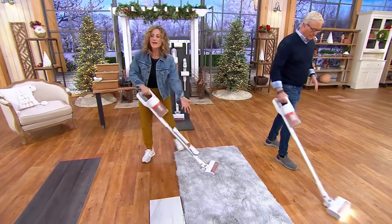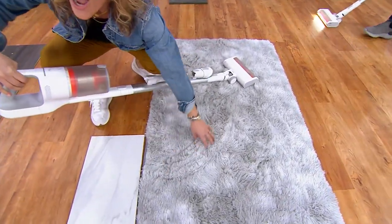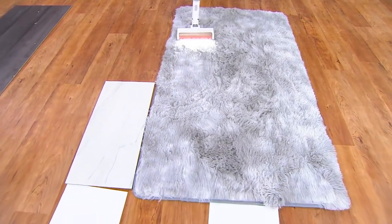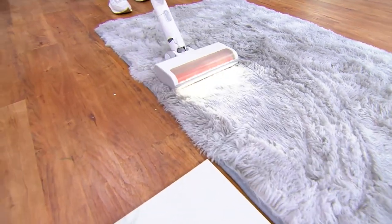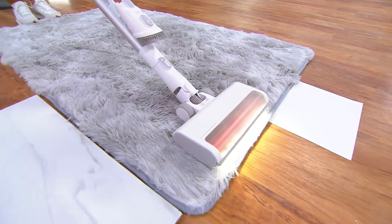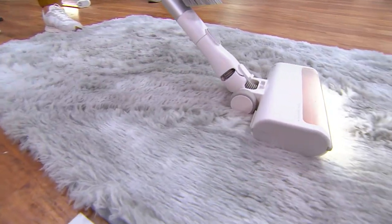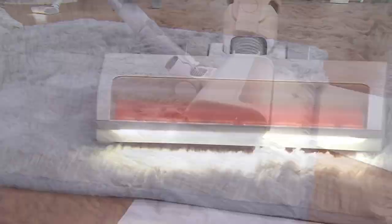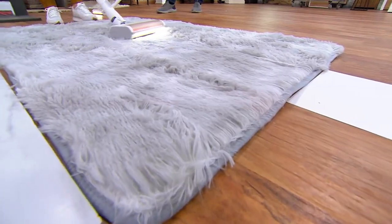This carpet looks fairly clean — it's one of those modern shag carpets. But when you get in here with our power flow technology, I'm going to put it on carpet mode on high because I've got shag. It's ultra lightweight. See it's grabbing the fibers but not pulling at anything, and look at the suction marks it's creating.